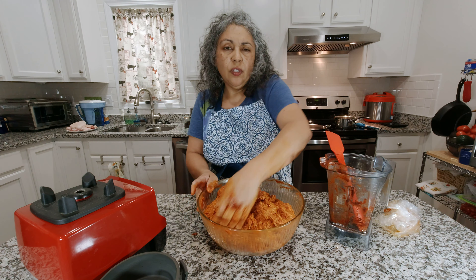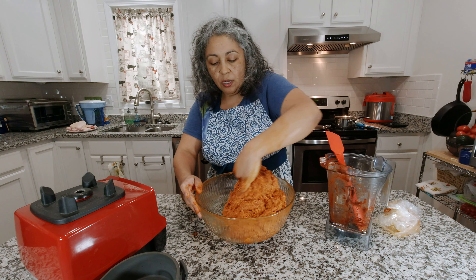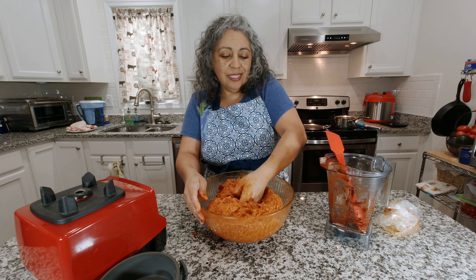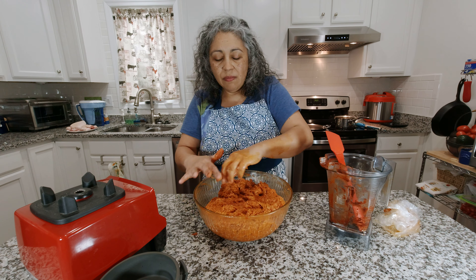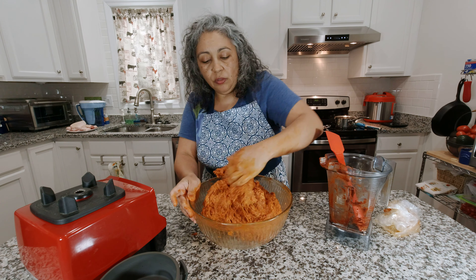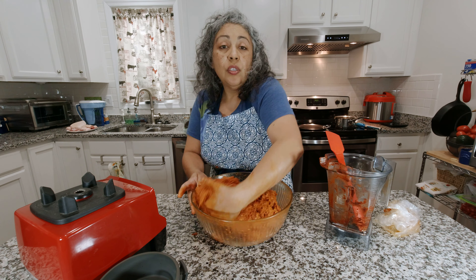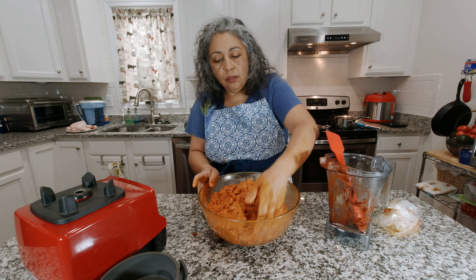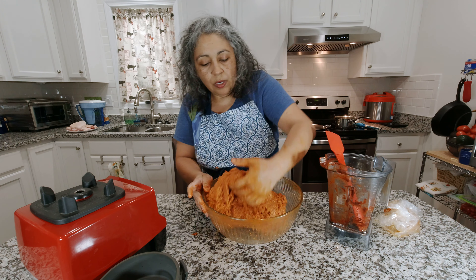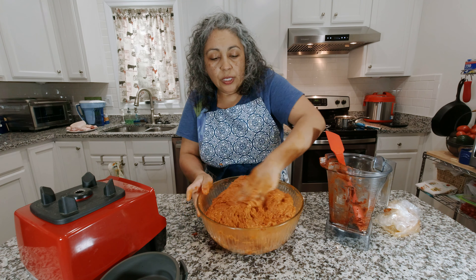You can find pig casings online — I believe TheSausageMaker.com has them because I've ordered from them before. You can stuff the chorizo in casings and it'll look just like store-bought chorizo. But since I'm not going to grill it this time I'll just cook it crumbled. It'll be like the bulk chorizo you see at Mexican or Latin American stores.